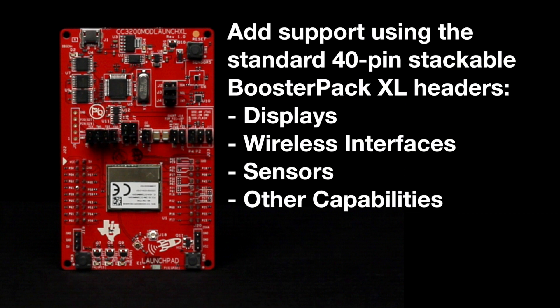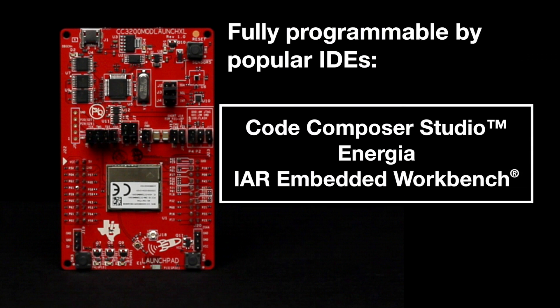Additionally, customers can easily add support for displays, wireless interfaces, sensors, and other capabilities using the standard dual-gender 40-pin stackable BoosterPack XL headers. The LaunchPad is fully programmable by popular IDEs like Code Composer Studio, Energia, and IAR Workbench.